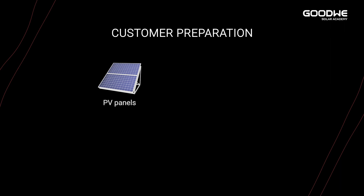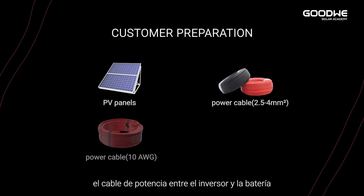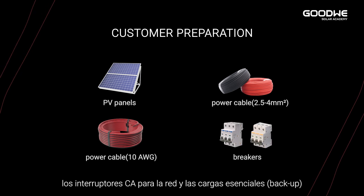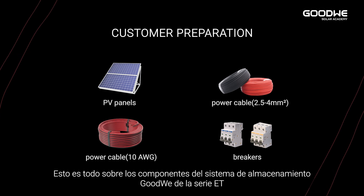Pin 17 and 18 are a dry contact for the load control function. Customers only need to prepare: the PV panels, power cable between inverter and PV panels, power cable between inverter and battery, and breakers for on-grid loads and backup loads. That's all for the components of the GoodWi ET storage system. Thank you for watching.